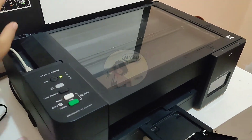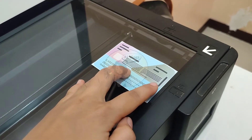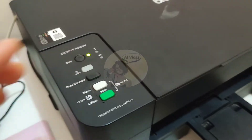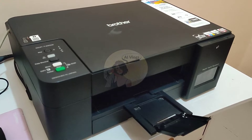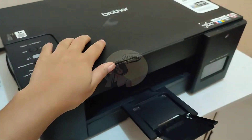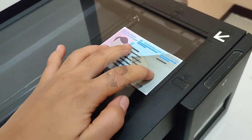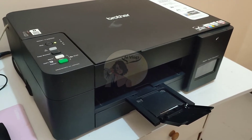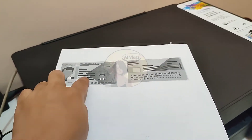Let's begin by placing your ID face down near the lower right corner of the scanner glass as shown. Press Copy Shortcut and then the machine starts scanning one side of the identification card. After the machine has scanned the first side, the power LED blinks slowly. Turn over the identification card and press the Copy Shortcut to scan the other side. Now we have a monocolor front and back horizontal photocopy of our ID.